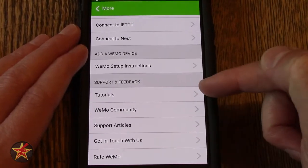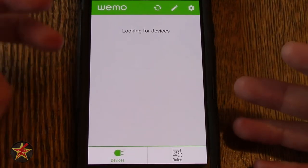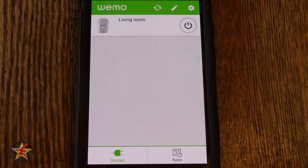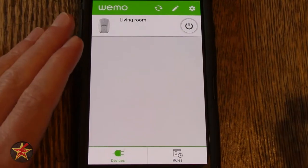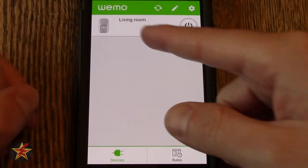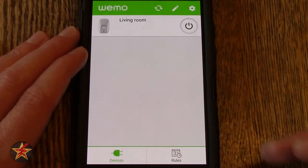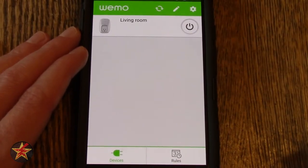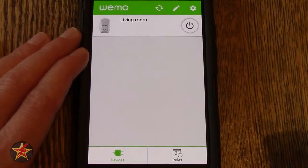Scrolling down, you have support and feedback — tutorials, Wemo community, support articles, get in touch, and rate Wemo. Coming back to the main screen, you'll notice that it's searching for devices again — it's going to do that every time you come to this screen. If you close the app and come back to it, it doesn't have to do that search because it's still within memory. Wemo does not push firmware updates from the application itself. So if the app isn't on and there's a firmware update for the plug, it does not push-notify you. You have to come into the application itself to see that there is an update. So if you're just using this with Amazon Echo and you never open the app, you're never really going to know that there is a firmware update. I would recommend on occasion — maybe once a month — just coming into the app and seeing if there are any firmware updates, because that is one thing that Wemo has been really good about.